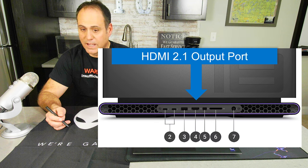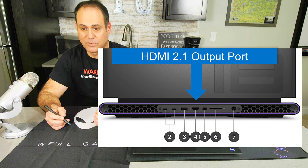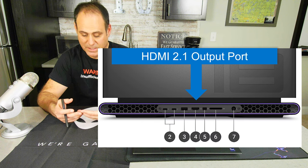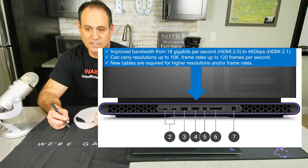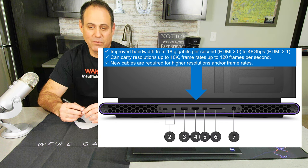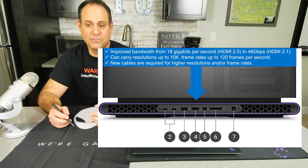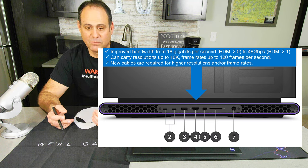HDMI 2.1 is a big deal. The physical connector looks the same as HDMI 2.0, but the bandwidth jumps from 18 gigabits per second on 2.0 to 48 gigabits per second on 2.1 — which is technically faster than Thunderbolt 4. Theoretically this can carry a resolution up to 10K at 120 frames per second. If you want those higher frame rates on an external display, you'll need an HDMI 2.1 cable.